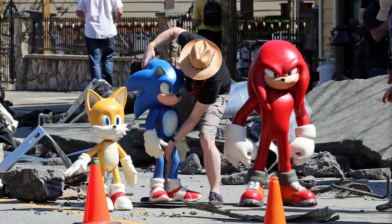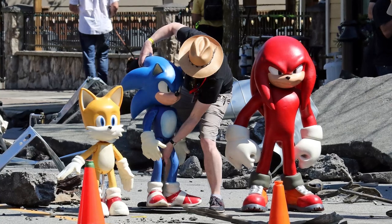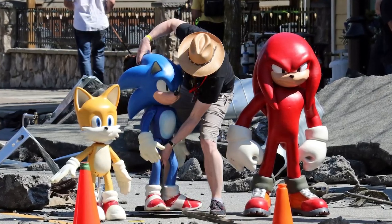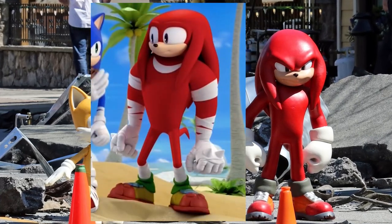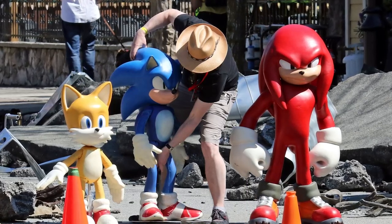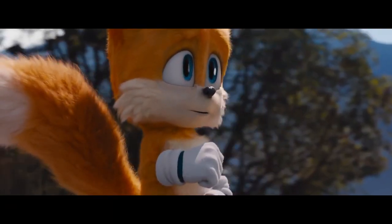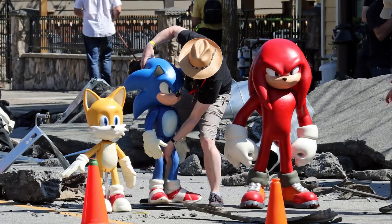I'm looking at this image right now. You can see Tails is a little bit smaller than Sonic, and Knuckles is actually a tad bit bigger, which is interesting. It actually kind of reminds me a lot of Boom Knuckles, if you think about it, minus the duct tape of course. If we're basing these character designs on these models, they look decent. We already know what Tails is going to look like from the post-credit scene from the first movie, but Knuckles — this is new.